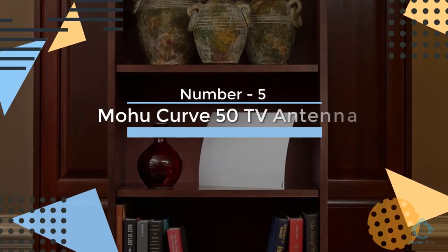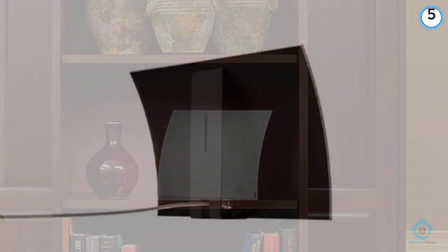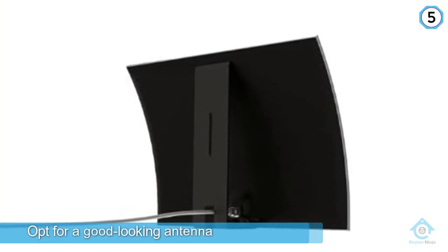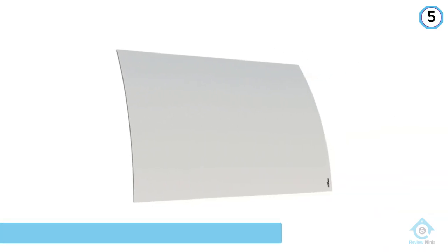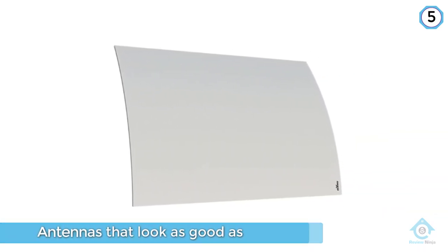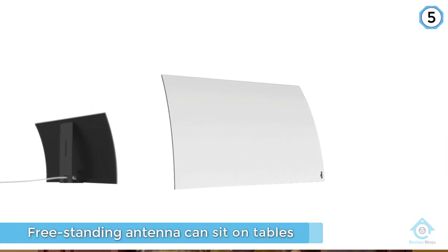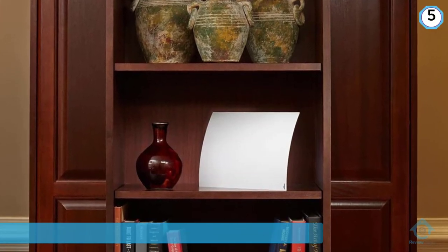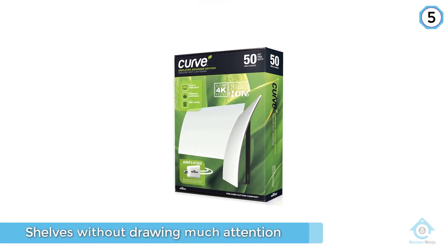Number 5: Mohu Curve 50 TV Antenna. If inconspicuous and discreet locations are hard to come by in your residence, you might as well opt for a good-looking antenna. Enter Mohu's Curve lineup with antennas that look as good as they perform. This free-standing antenna can sit on tables, entertainment centers, or shelves without drawing much attention. The Curve design is simple and attractive, and the fact that the antenna doesn't require mounting means it can be moved to wherever the signal comes in best.